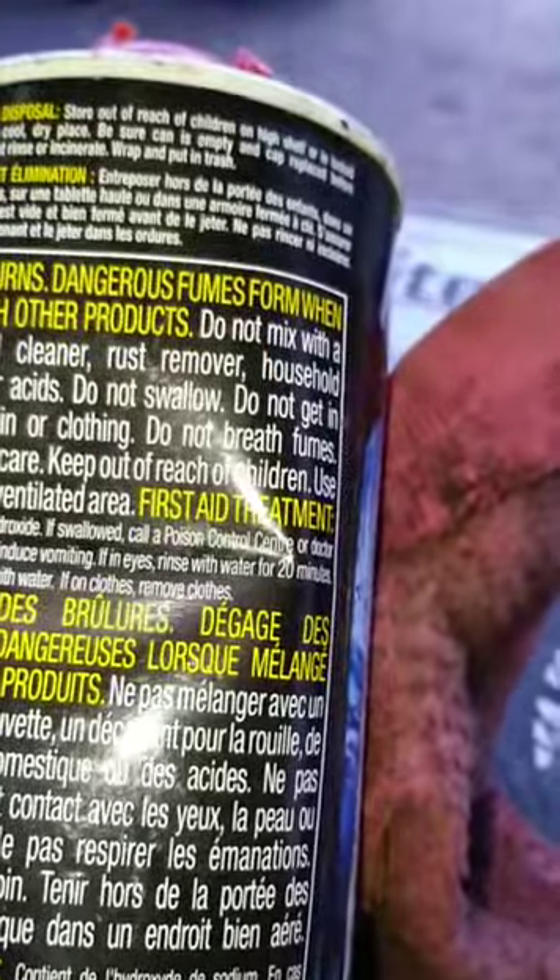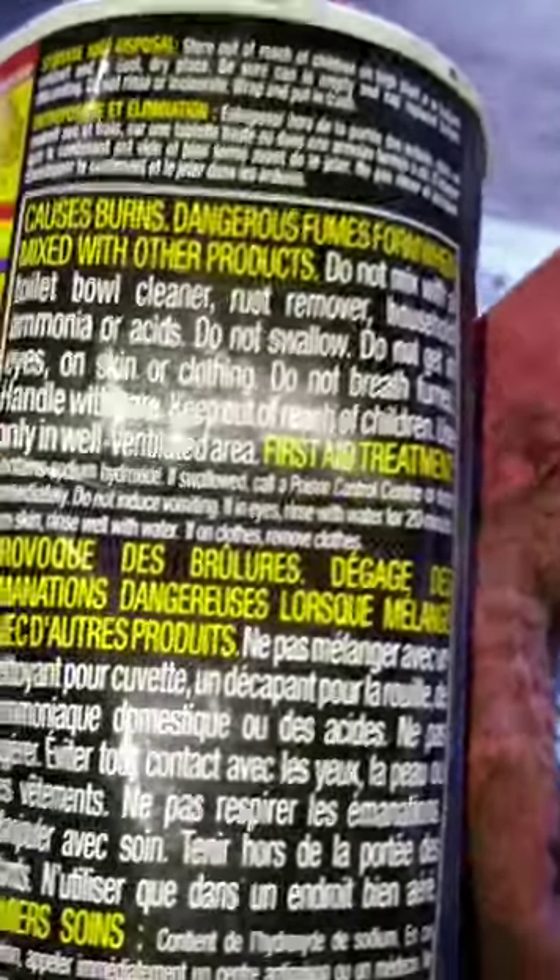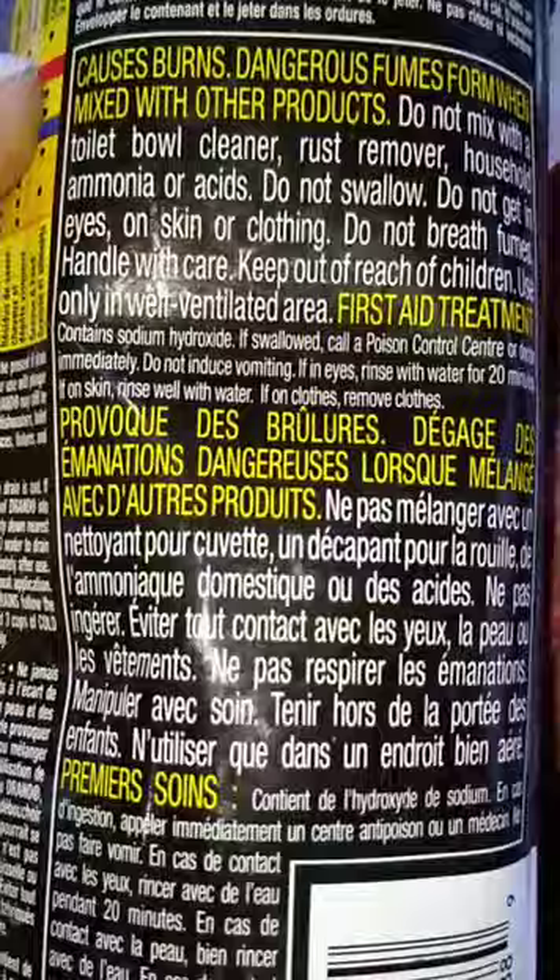If on clothes, get the fucking clothes off of your body before it burns through them and touches your skin. So there it is — it contains lye and sodium hydroxide. That's all I got for you, Mr. Gillies.